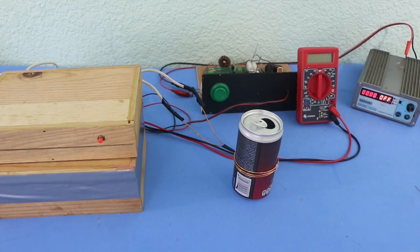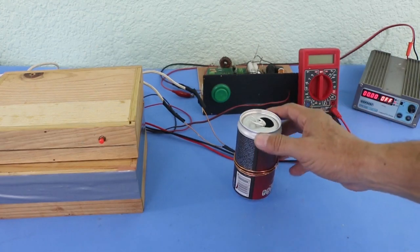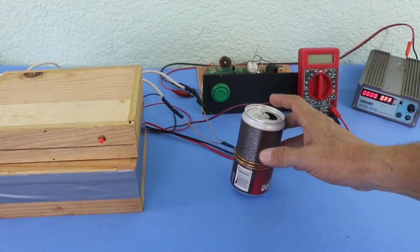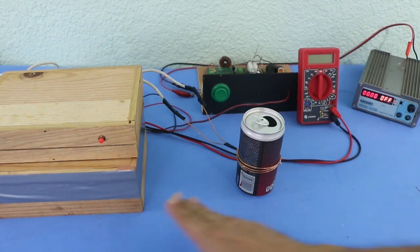Hello, welcome to Ludic Science. We have another video on the high voltage capacitor bank and today I want to try to crush an aluminum soda can with the magnetic power generated by this coil when all the energy in the capacitor bank is released into the coil.